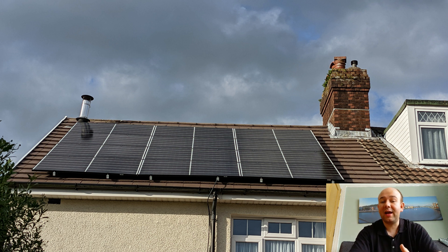So in this picture, this is the roof of our house. It's south-facing, it's in Sketty, on the hills, so we have no shadow from any trees or other buildings. On the roof we have 12 QCELL Q.PEAK DUO ML G9 385-watt black-framed mono white back-sheet solar panels.